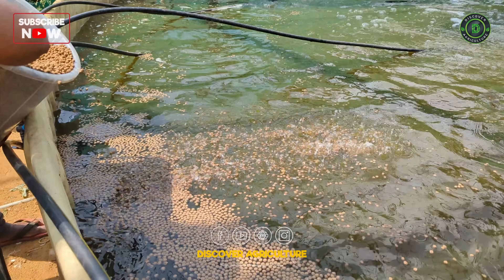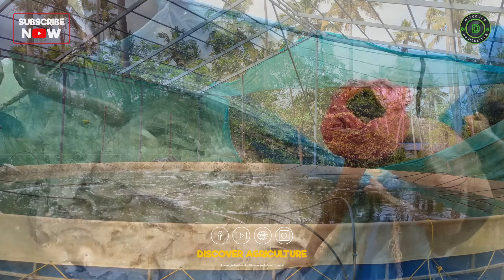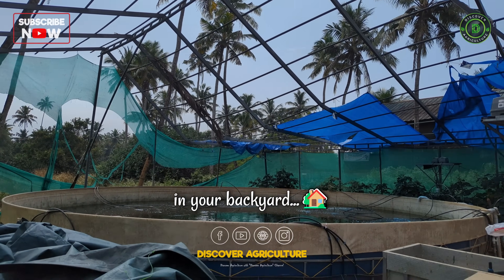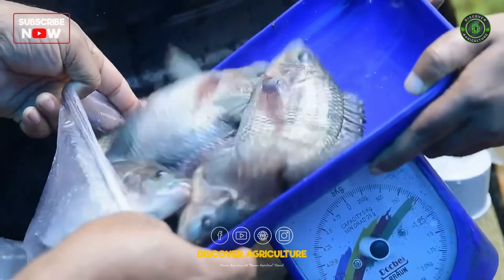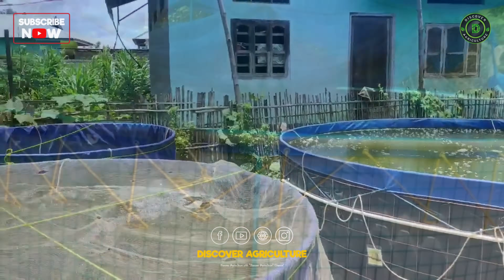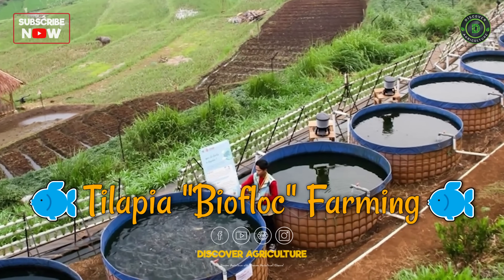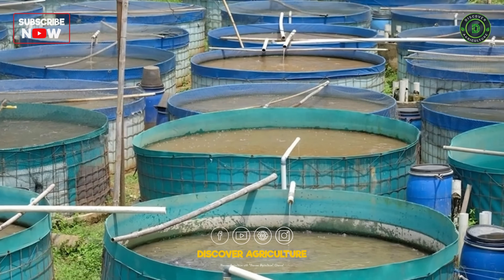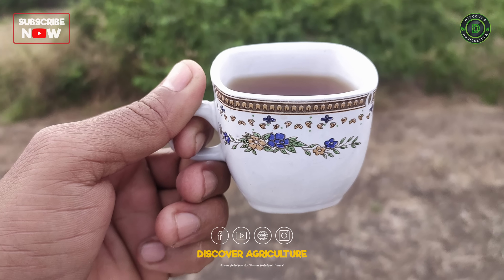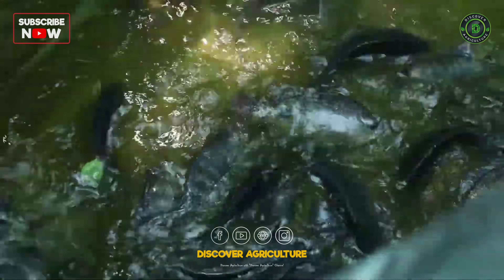Namaste farmers and dreamers! Welcome back to Discover Agriculture. What if you could raise hundreds of fish in your backyard with barely any land? And what if fish waste could actually become fish food? Sounds crazy, right? But it's real, and it's called Tilapia bioflock farming — the ultimate system for modern fish farming. Grab a notebook or maybe a cup of chai and let's build your very own mini fish empire, step by step.